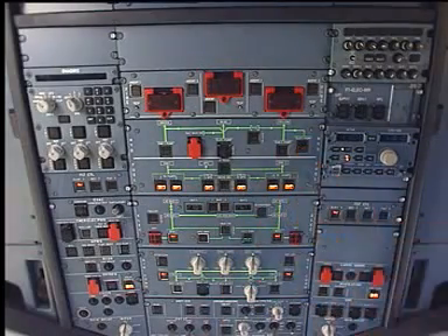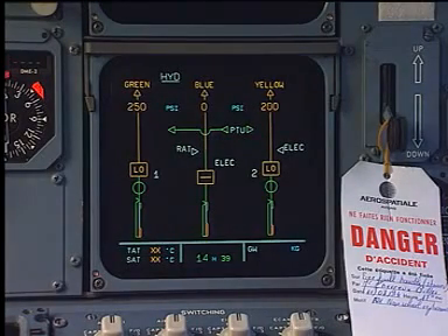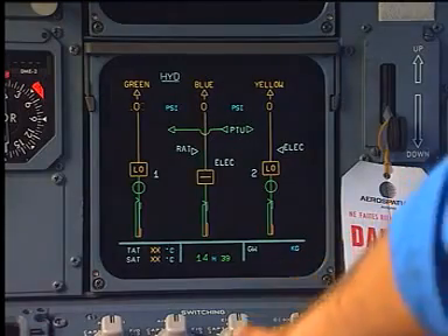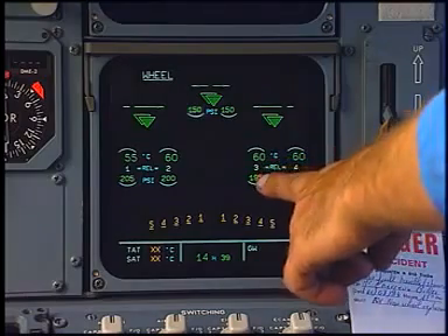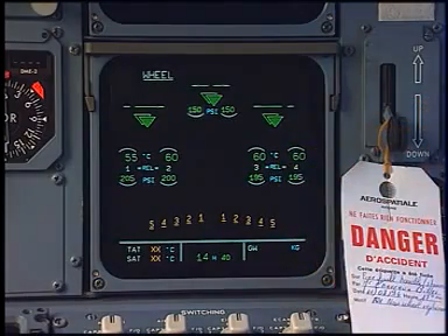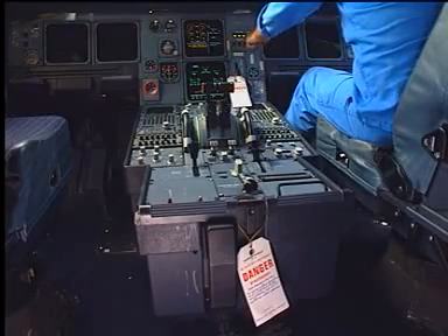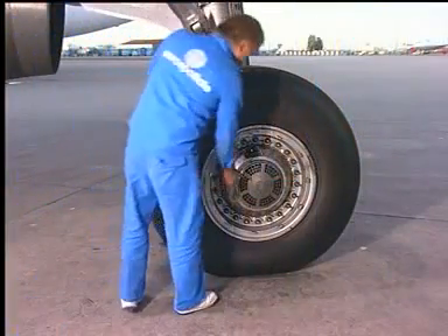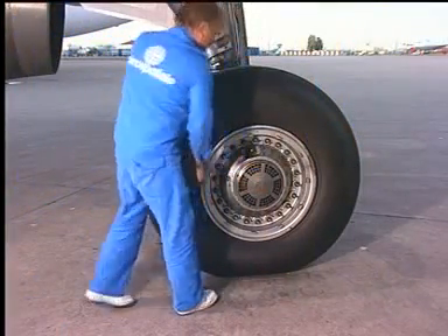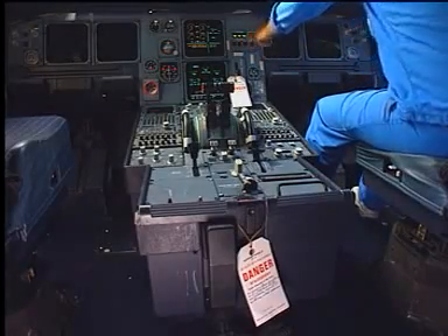Check the rear coupling for any leakage. Depressurize the hydraulic systems. Select the ECAM wheels page and check the brake temperature and tire pressure for correct indication. Select the brake fans on, check the brake fans for correct operation, then select the brake fans off and remove the warning notices.